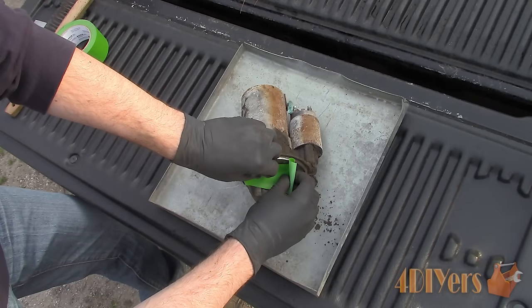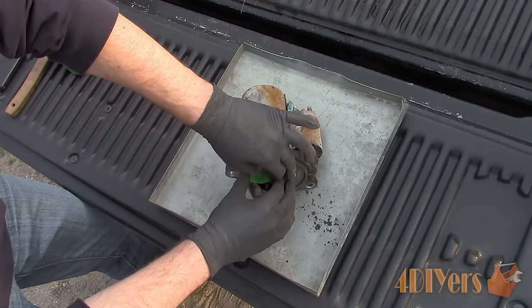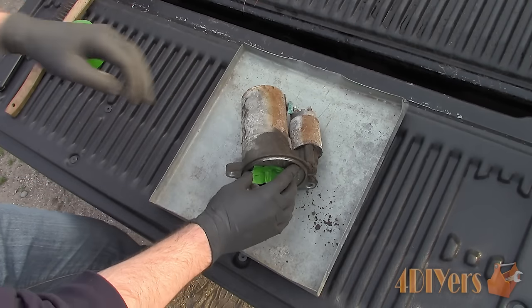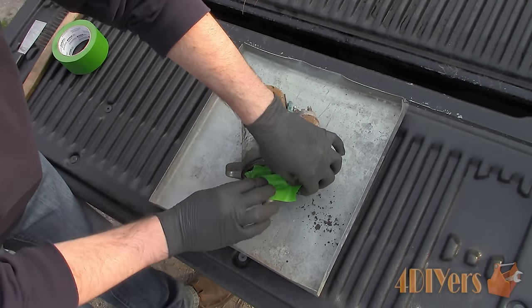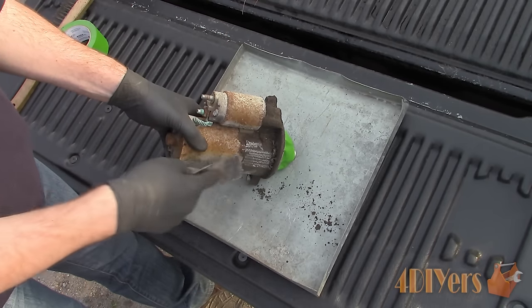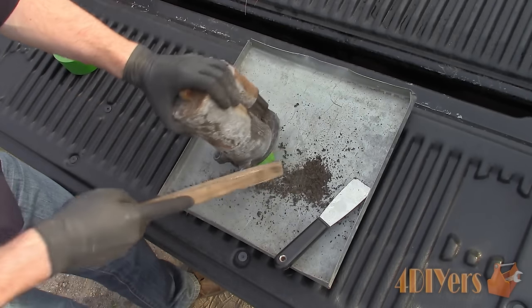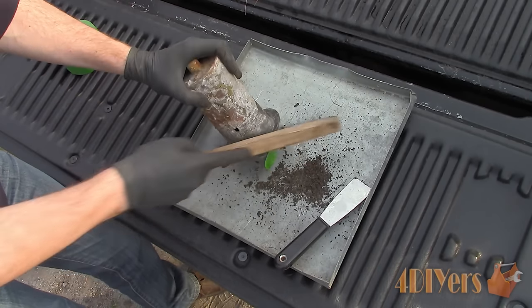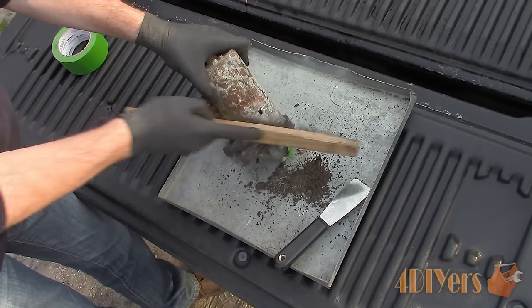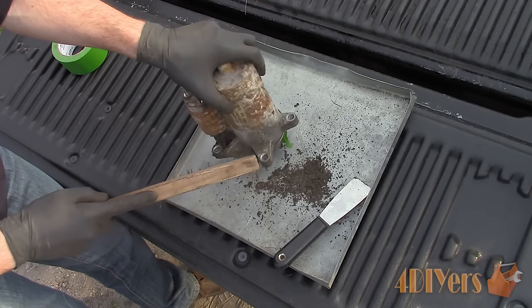Now that we have the starter removed, the disassembly process can begin. I like to clean the outside first so the dirt doesn't contaminate areas inside. Tape any openings off on the starter motor assembly, then use a scraper to clean off any excess dirt. Follow up with a wire brush to remove any finer dirt or rust. This light cleanup also helps expose casting seams and fastener heads, reducing the chance of them being stripped.